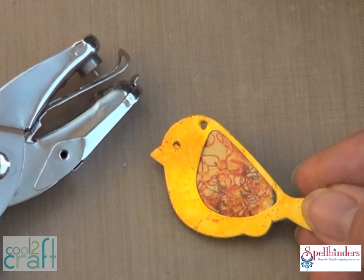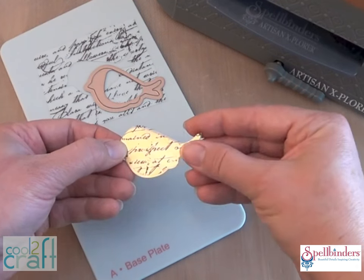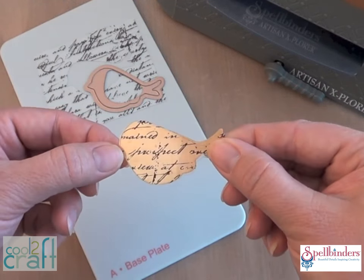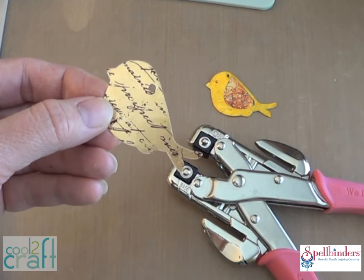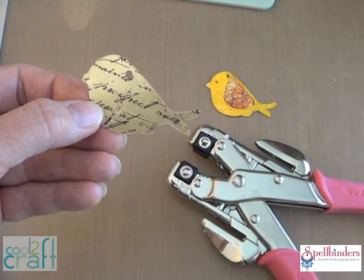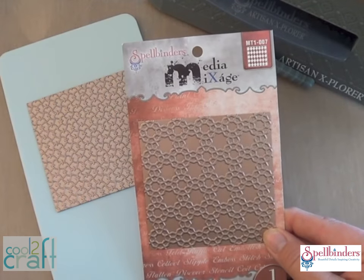Here's another really cute way to decorate the solid blanks — using printed acetate. Just die cut your shape and glue it down with the clear gel glue. These solid blanks are thicker so you need a heavy-duty punch to make your hole on top.